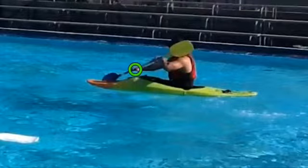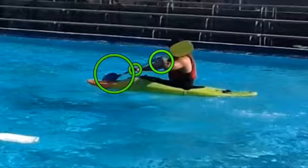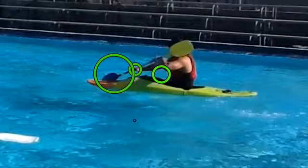The forward sweep stroke starts with your body wound up, your controlling hand quite low, and your active blade at the bow of the boat in the water. You'll see here that my other hand isn't actually as low as it should be, but if I were to redo this I would have my other hand placed a bit lower, somewhere in front of my stomach about there.